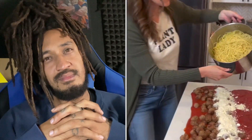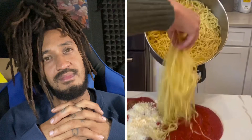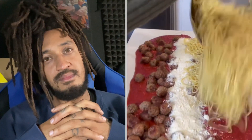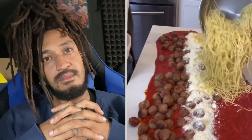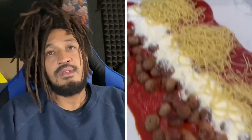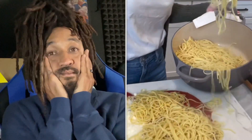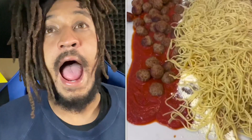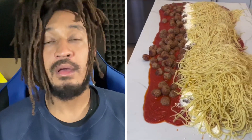Then you take your noodles and you just dump it. It could be a little hot, so be careful. So you definitely want to make sure you have enough, because you don't want your guests to go hungry. I would never want my guests to go hungry. So pile them on up there — just like that. Wow, it's like steamy. Oh my gosh, that's so cool.